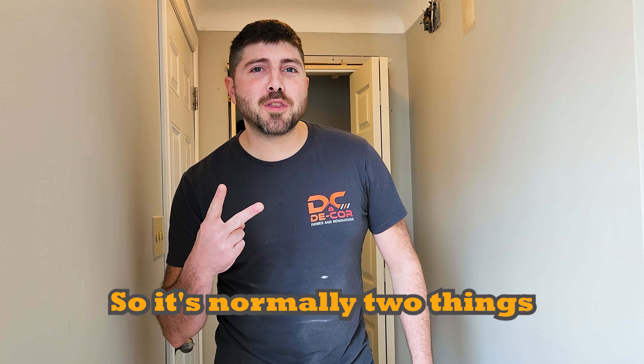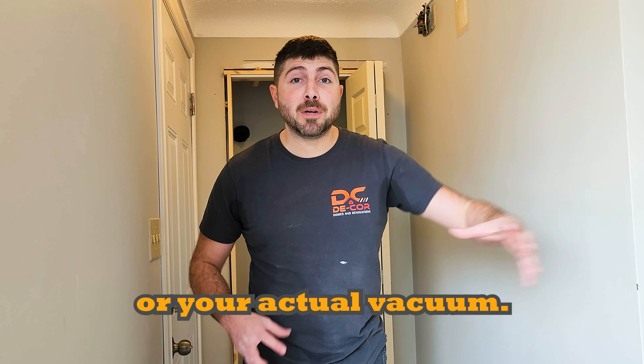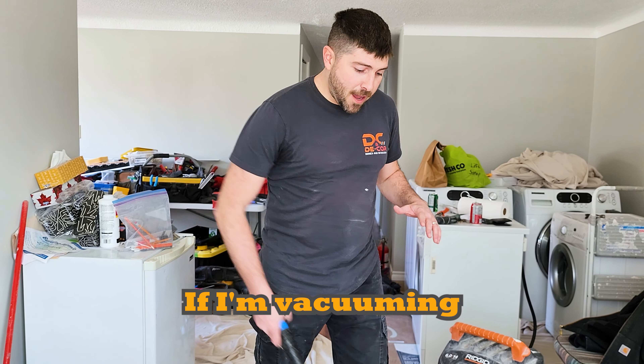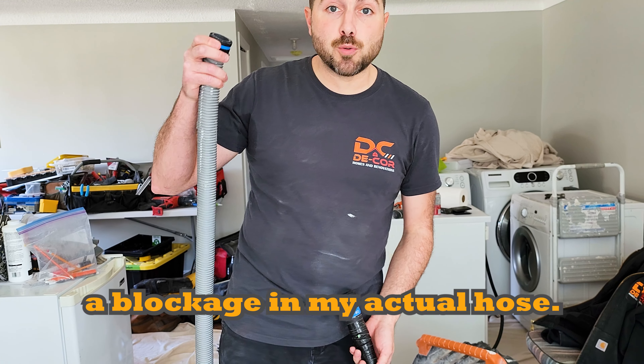There are normally two things that happen: either your hose gets clogged, or your actual vacuum filter is all dirty. Two quick tips. When I'm using my vacuum hose and I'm not getting any suction, what I do is disconnect here from the hose and check to see if there's any blockages in that hole. This hole inside here is three-quarters of an inch, so if you vacuum up any rocks or anything like that, it could block your hole and prevent any suction. If there are no blockages there, then there could be a blockage in your actual hose.